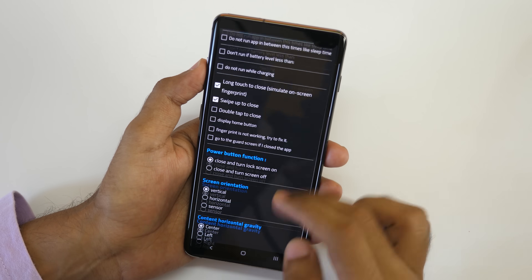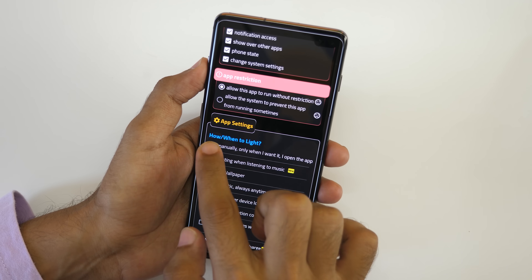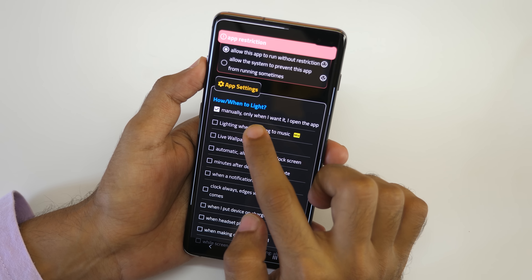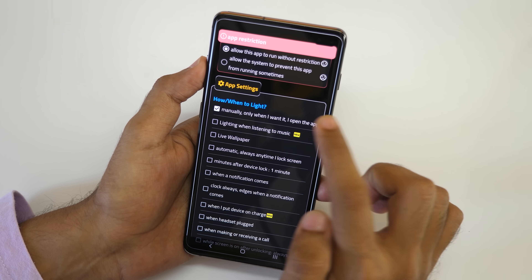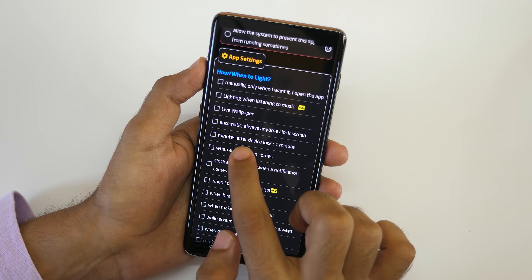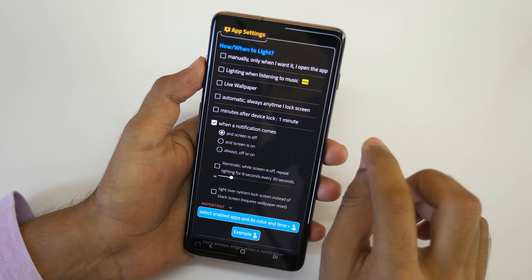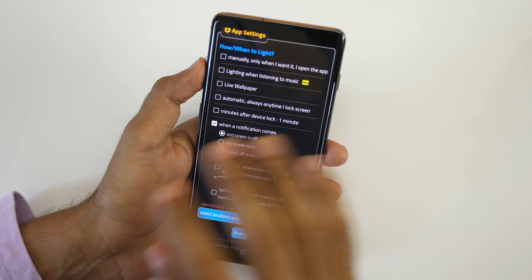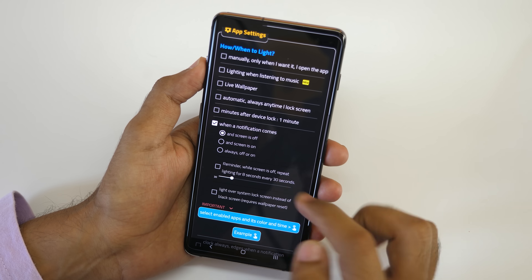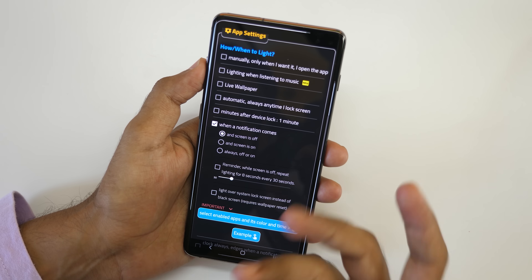Now even though the app may not seem very easy to set up, it's kind of easy — you just have to read the options. How and when to light up? Very easy question. Do you want it to start manually only when you open the app? No — I want it when a notification comes. And when do you want the edge lighting? When the screen is off, when the screen is on, or always? The first option is screen off only, second is screen on only, and the third means always on no matter if your screen is off or on.